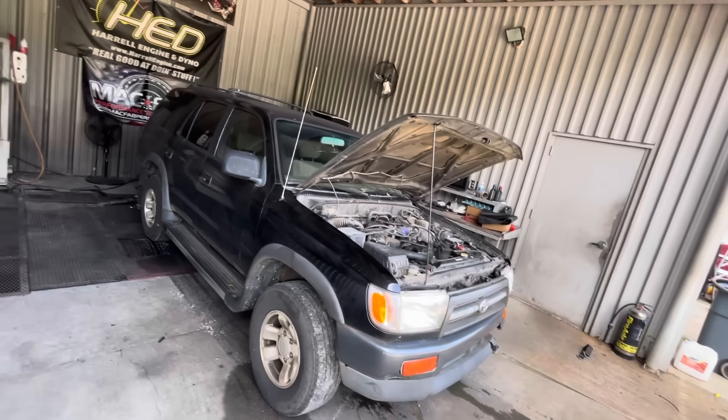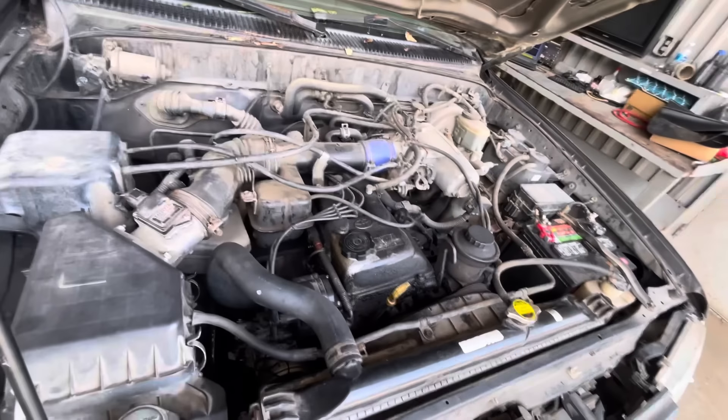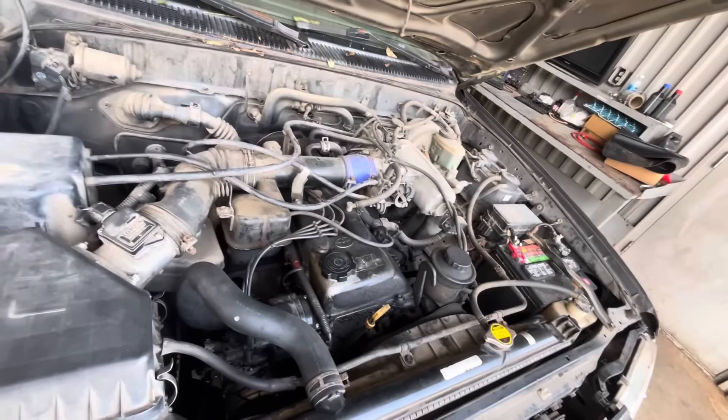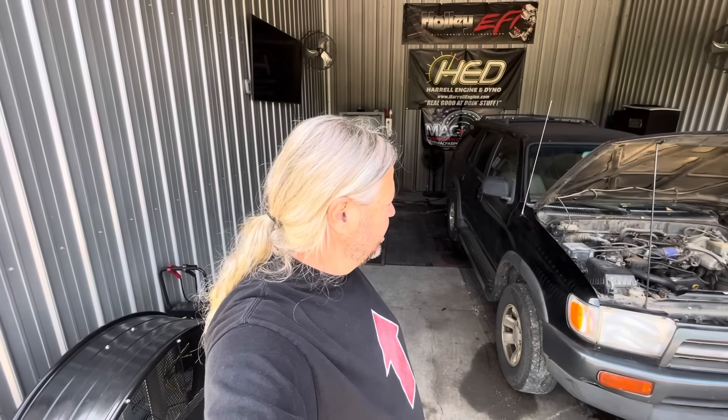And that of course means that we've got a dyno beforehand, which is what we're going to do right now. So you're going to see a 4Runner — I think this thing is like a 2.7. Look at this mechanical marvel right here. It's almost got — I think we're just about to turn over 380,000 miles.